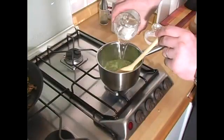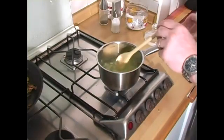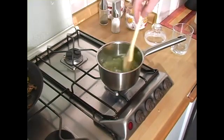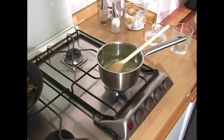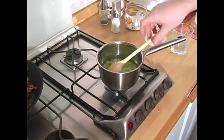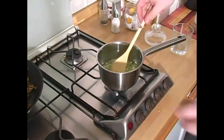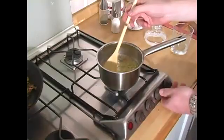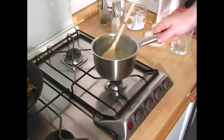Then add a cup of water, a pinch of salt, and our beef bouillon and bring it to a boil. Just turn off the heat and put it to the side.